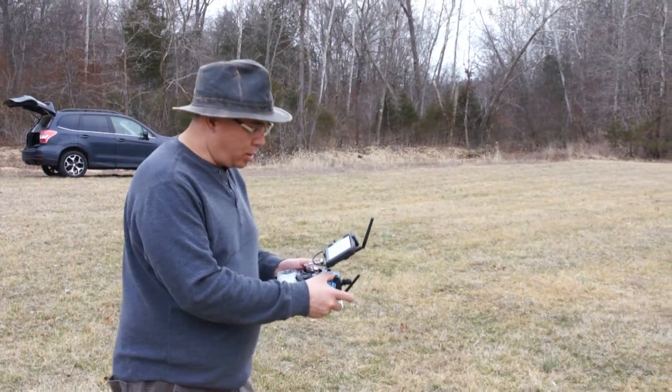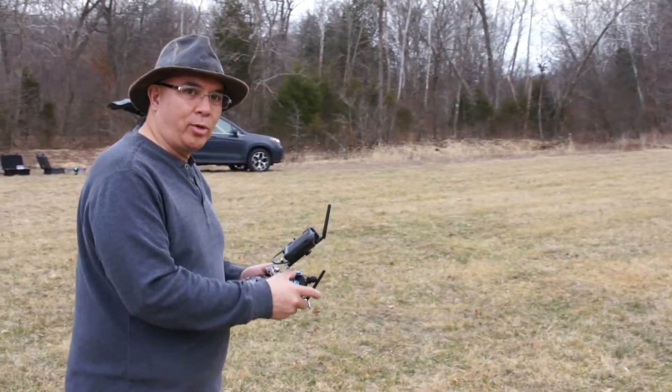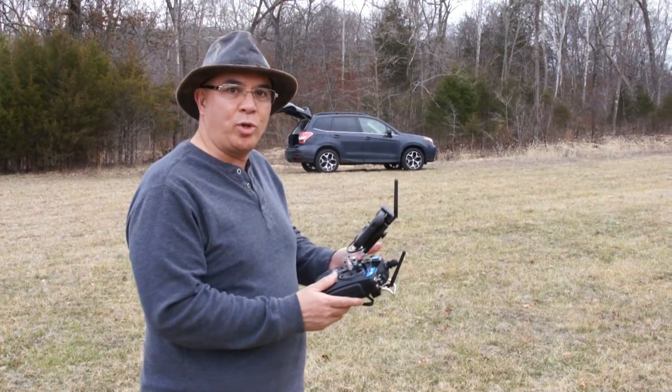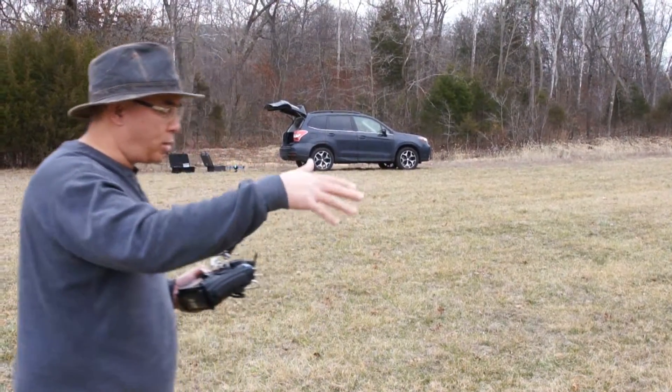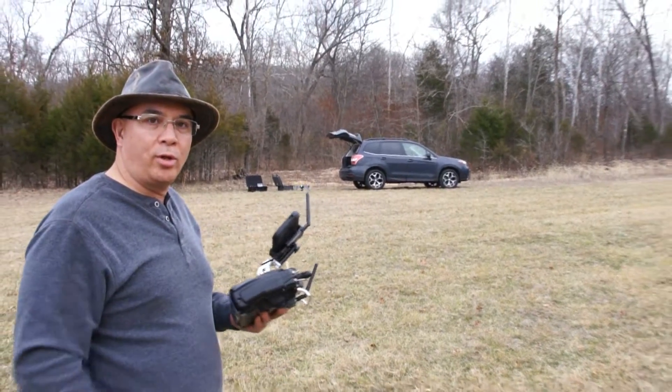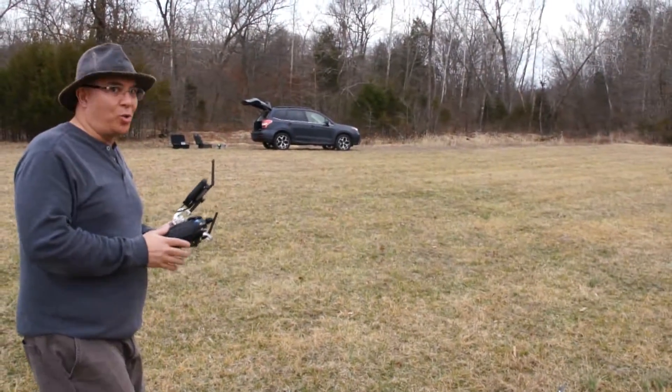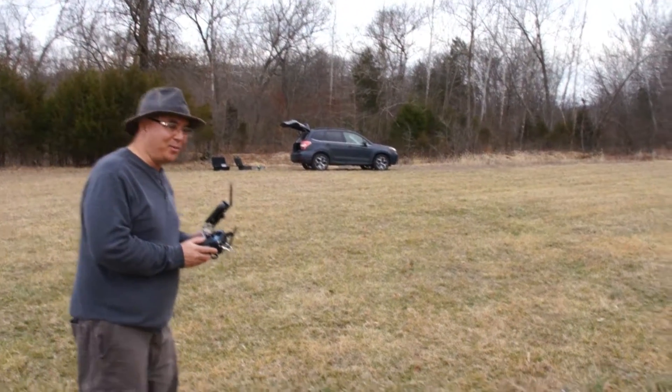It's set in altitude hold right now, and I'm going to go ahead and take it off and get it in a nice hover, then flip the switch for auto-tune. The quadcopter should rock back and forth — side to side and front to back — and set the PIDs on its own. Hopefully this goes well; we'll see what happens.